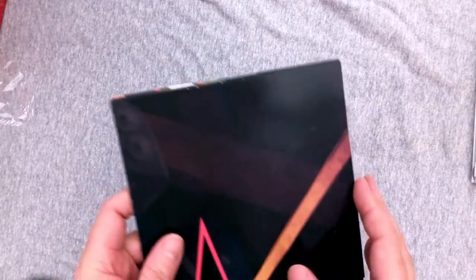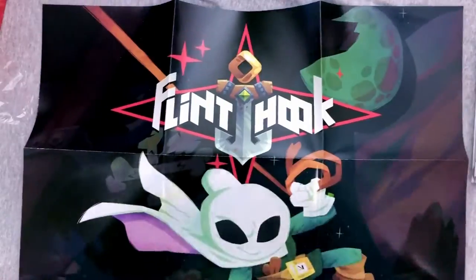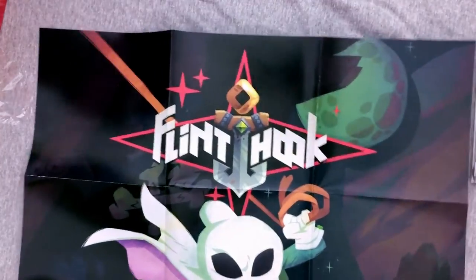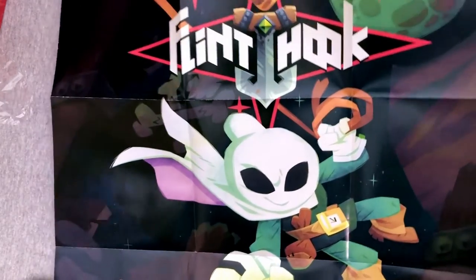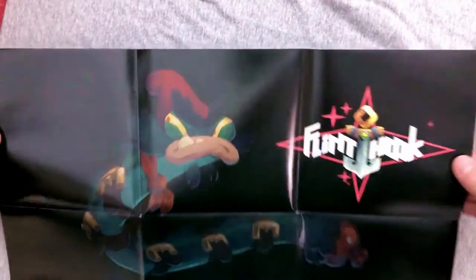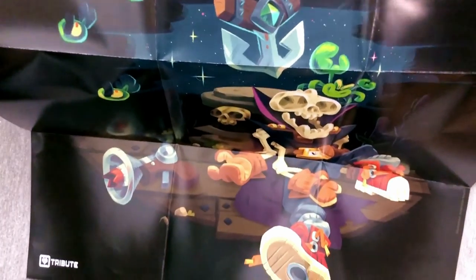I'm not really sure which game I should start with, so feel free to tell me in the comments which one you think would be better for me to start with. I'm leaning towards Flint Hook, but we'll see. I'm just trying to be real gentle and not screw up the fold. This one's actually vertical so I can show it off rather easily — I really like this art style too, and the idea of grapple hooking around on stuff. So far so great.